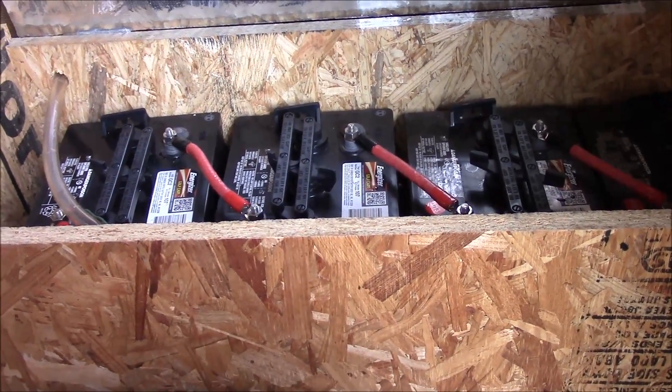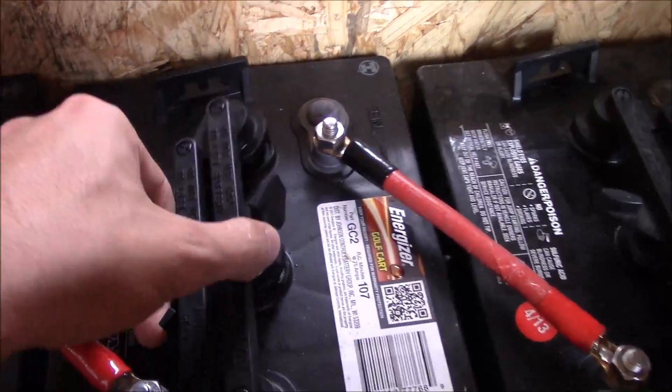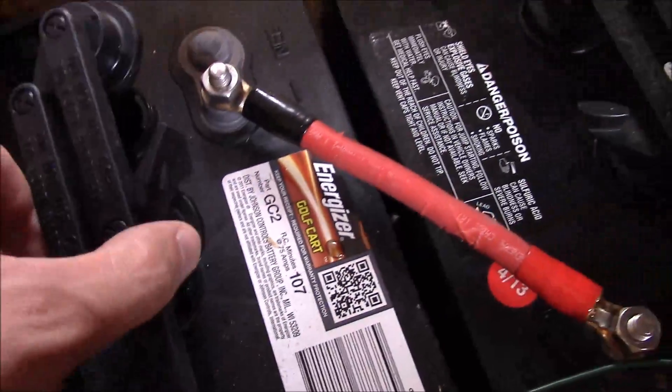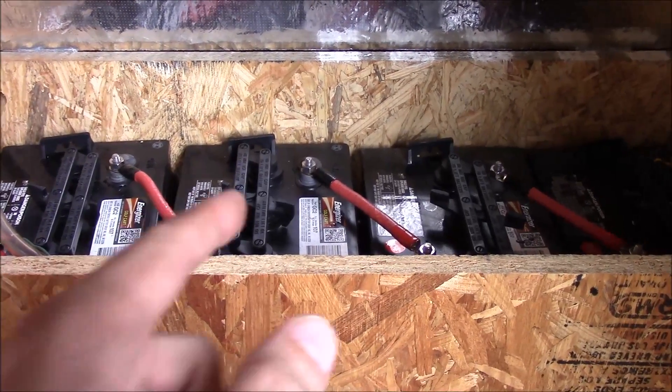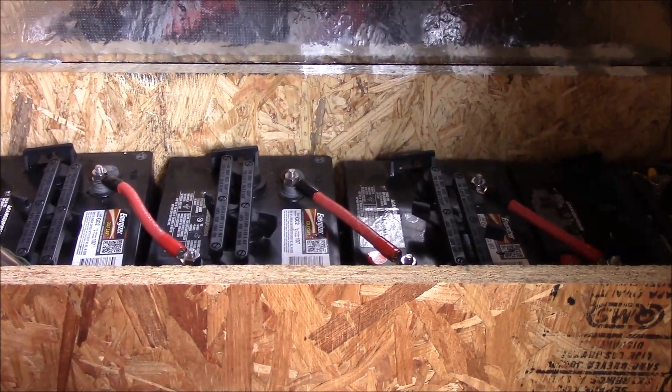These golf cart batteries are only about 80 bucks a piece, and a similar-sized sealed lead acid battery would be 150 plus. So you do have to maintain these — you can see there's fluid in there — but they do require only a little maintenance, and these are what you want to use in a solar panel system of any significant size.